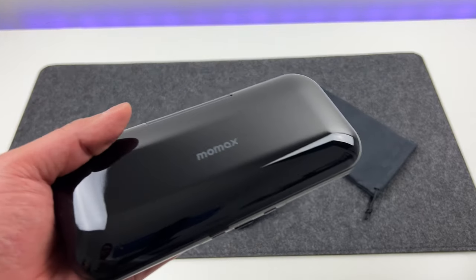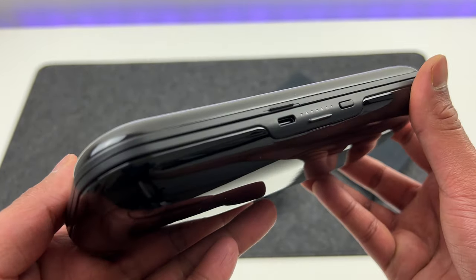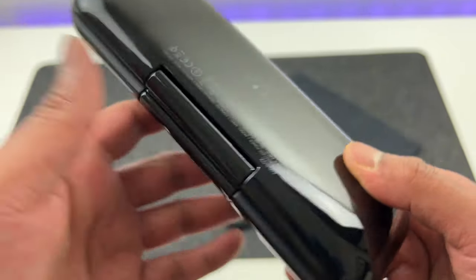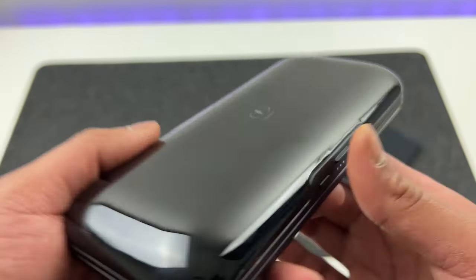Now let's take a closer look at the power bank. You have the branding on the top. It's got this glossy finish with a USB-C port and buttons which turn on the LED indicators. At the back, you have a wireless point marked 'receiver' — we will see what that does in a moment.